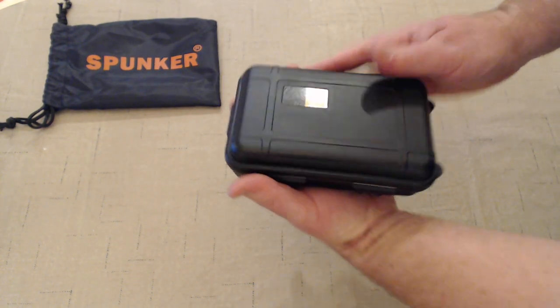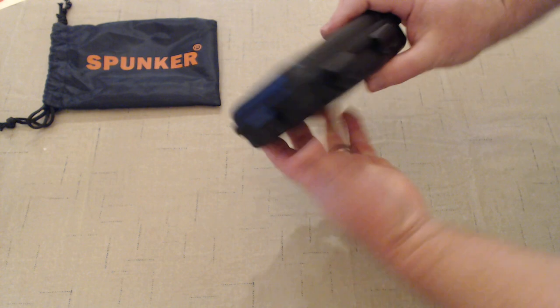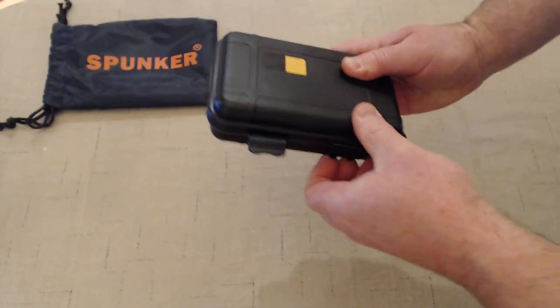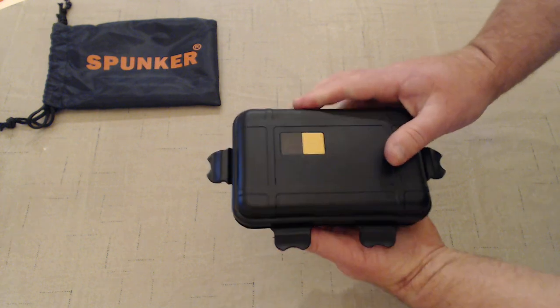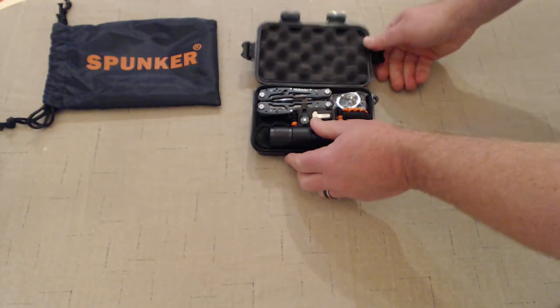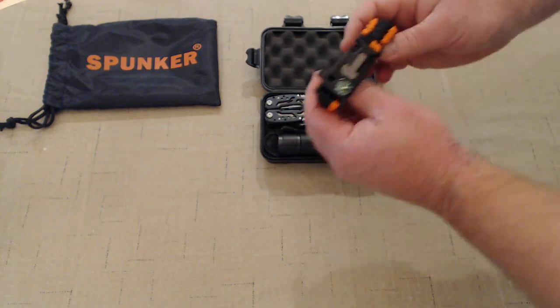The case inside is very compact, fits very easily in the hand. It's not particularly heavy, but the construction is very rugged and durable. The latches are very tight and firm, which is going to help keep out water — which is important in any sort of survival situation to keep your tools dry.